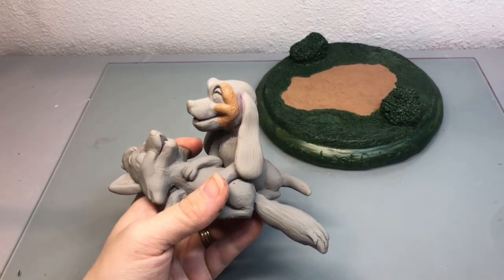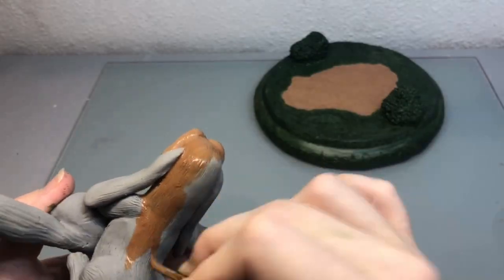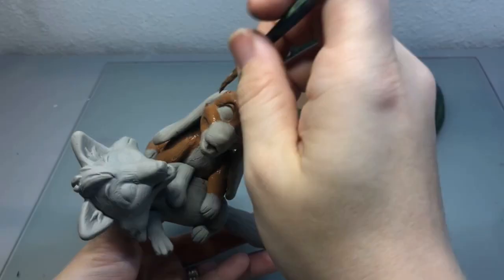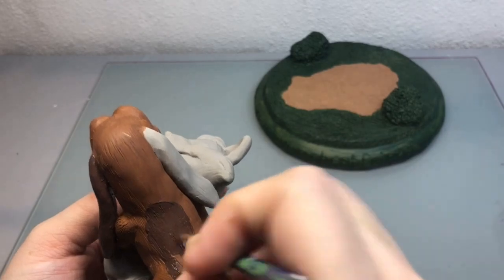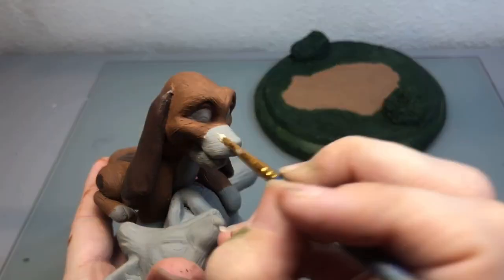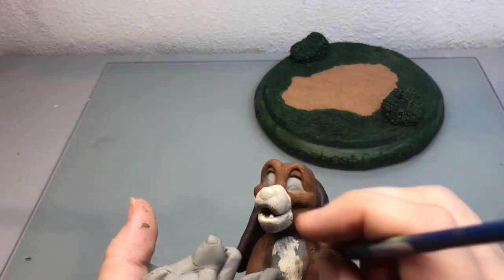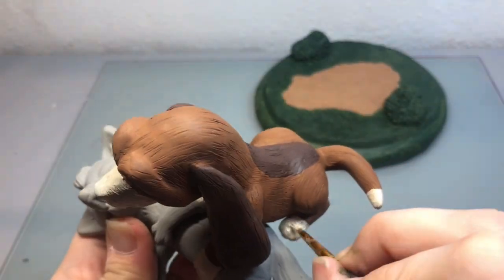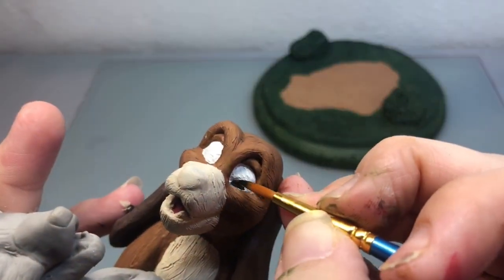While my base was drying, I decided to start painting Copper and I just started painting the lighter brown portion of his fur. Then I took some burnt umber and painted the ears and the couple spots on his back and on his leg. Then I took this linen white color and painted his mouth, his belly and his paws. Then I finished Copper up by painting his eyes white and then adding the little black pupil and black on his nose.